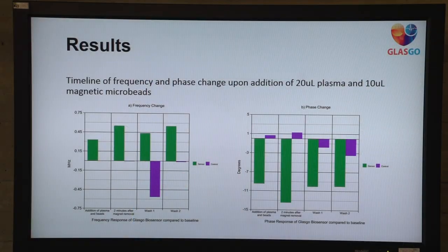These are results based on one cartridge. As you can see, the frequency change between the addition of the plasma and the first wash shows a decrease in frequency, which means there were indeed particles there that sensed NT-proBNP. This kind of success needs a lot more testing, as this is not significant for a large concentration span.